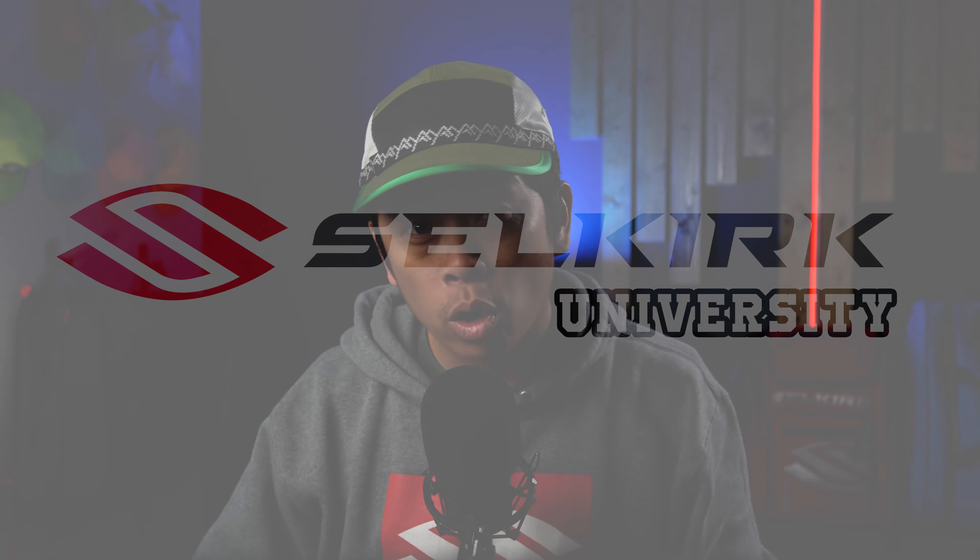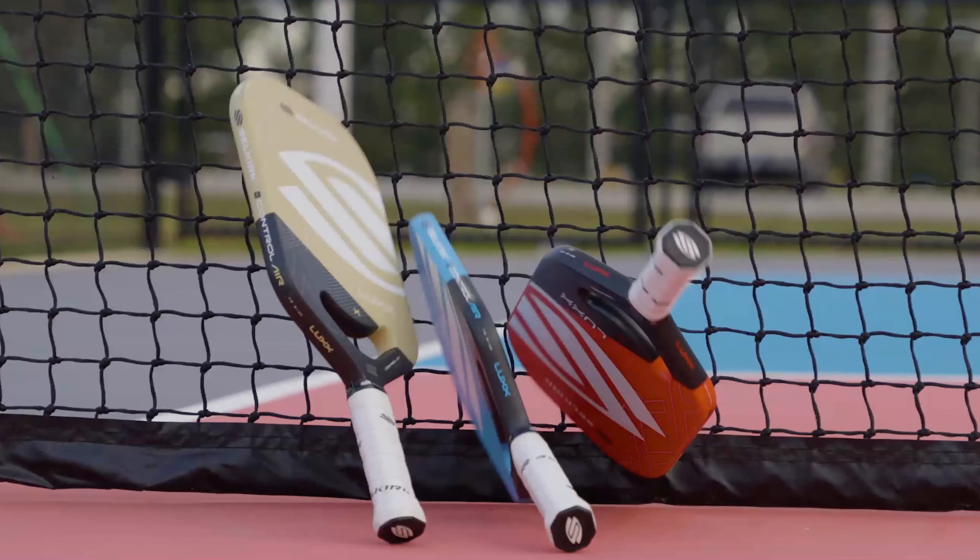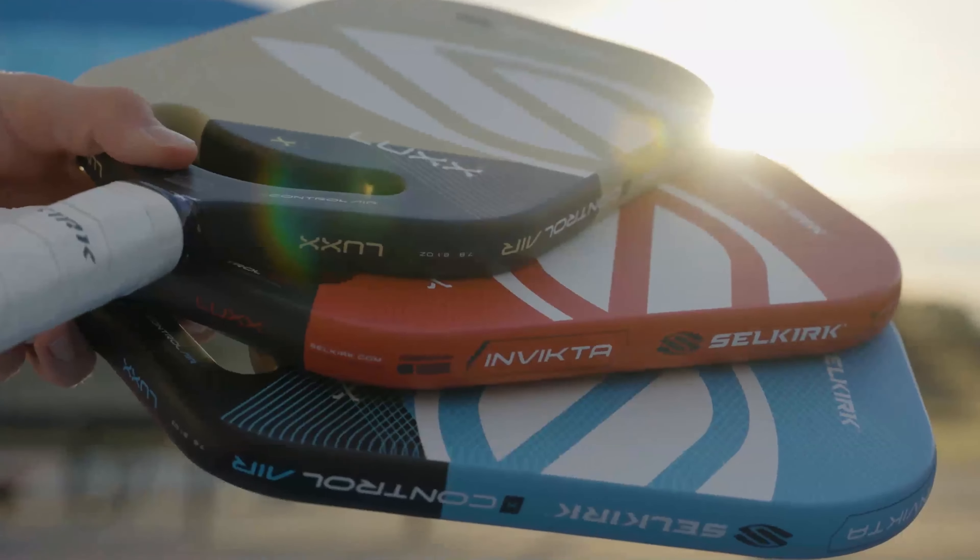In today's video we are going to be going over the control paddles within Selkirk's lineup and see which one is best for you. The three paddles we will be going over are the SLK Halo Control, the Vanguard Control, and the Luxe Control Air. These are Selkirk's most notable control paddles and they all have something a little different to offer.